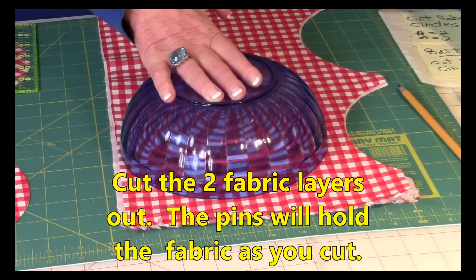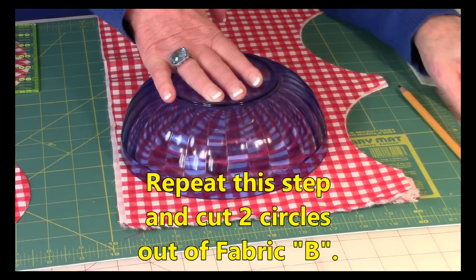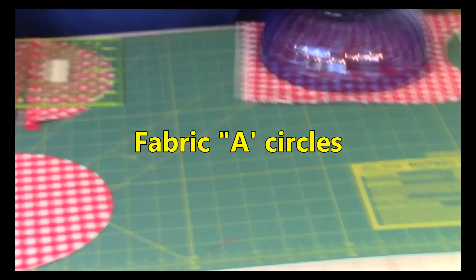If you're comfortable with your rotary cutter you could cut your circles out slowly with that, but using scissors is fine. Remember you're cutting two out of each fabric — two circles out of A fabric, two out of B fabric — and then of course two circles out of the cotton batting.